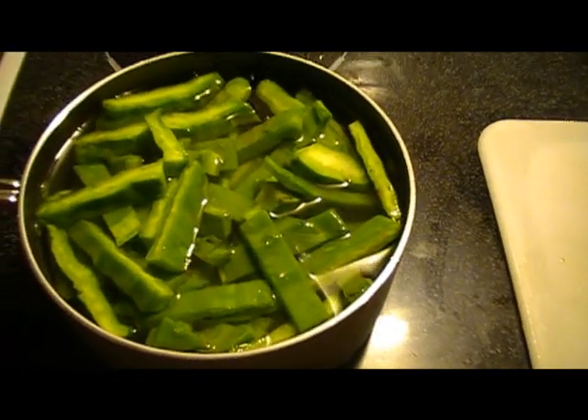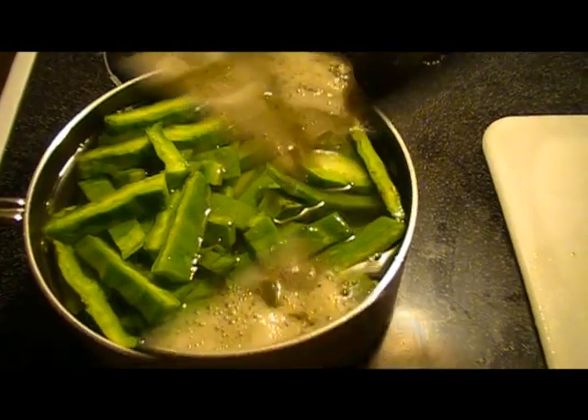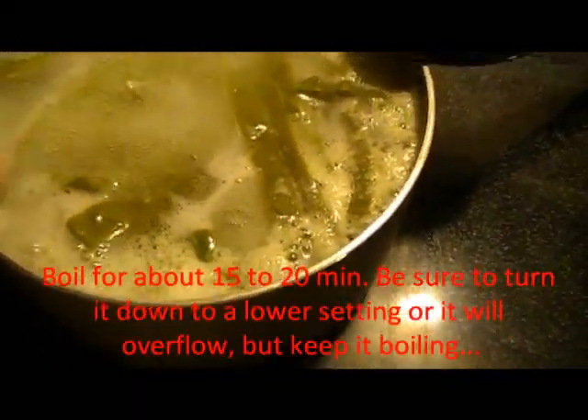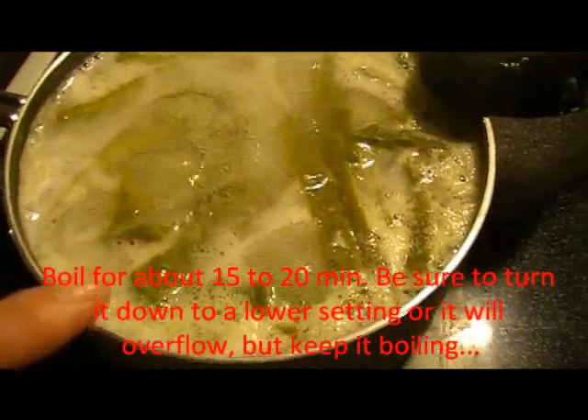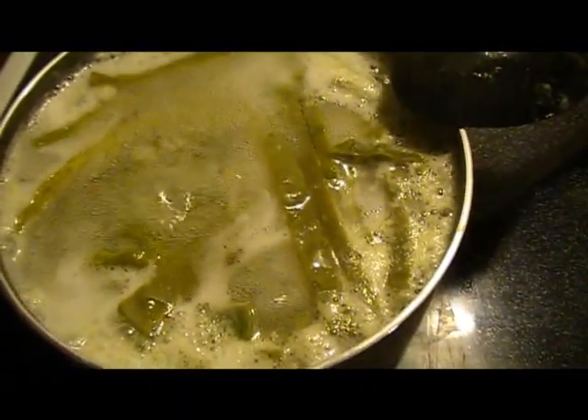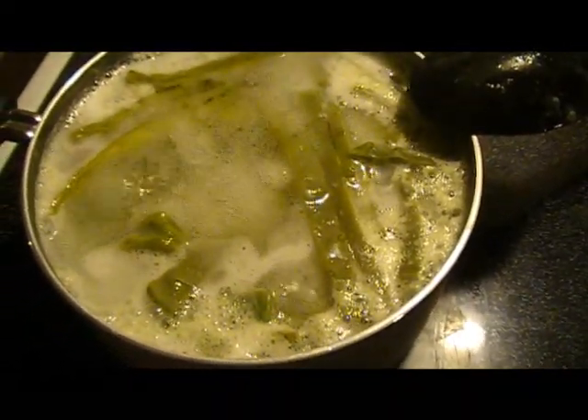You can see our cactus is boiling. It's gone from that bright green color to a dull color — almost like, as my son said, the color of pickled jalapeño peppers. At this point it would be ready to go to the next step.